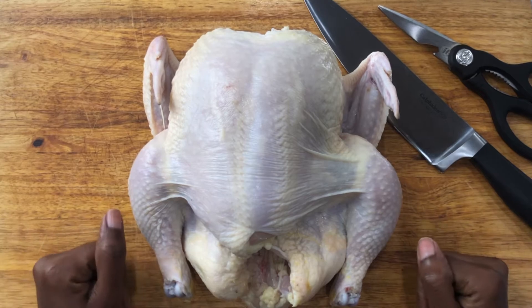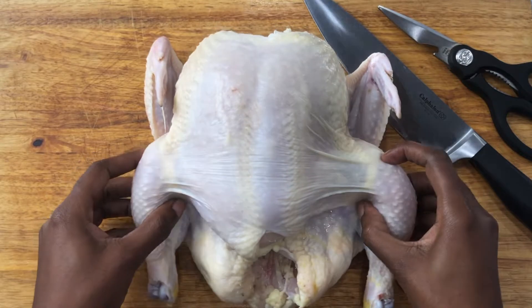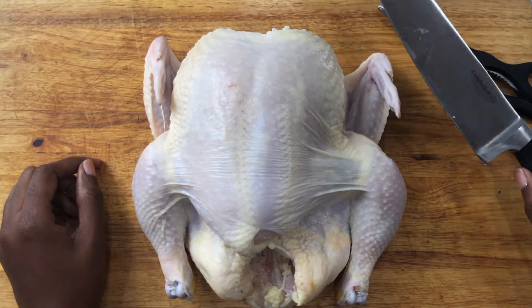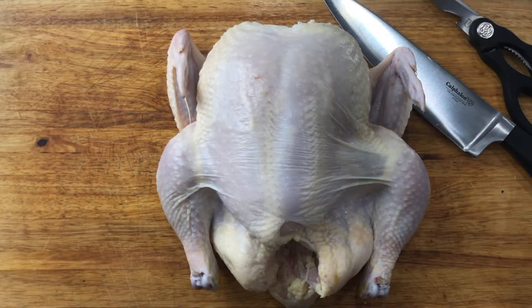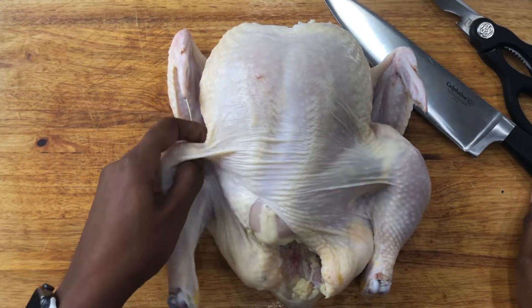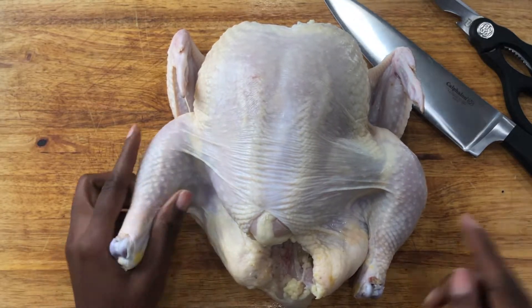The first thing we need to get started is, of course, the chicken. I'm also going to be using a chef knife and some kitchen scissors. I'm going to start by removing the legs by finding that little space in between the breast and thigh and making a slit.